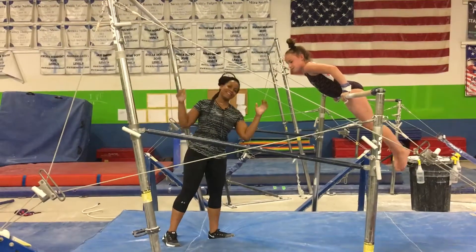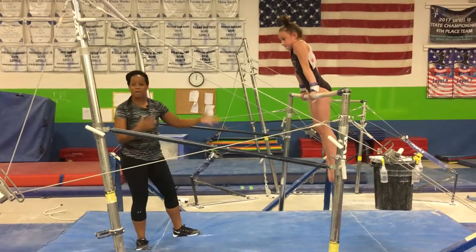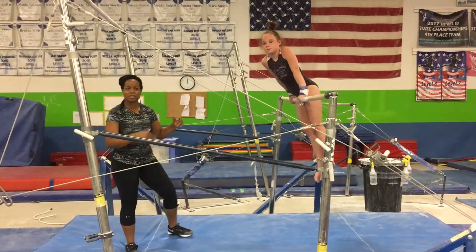Now I am. Oh cool, now Gideon's are great. Hey, we're back guys with a special bar drill. We're working on our level five, six skills.